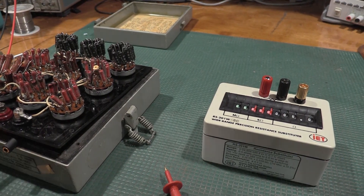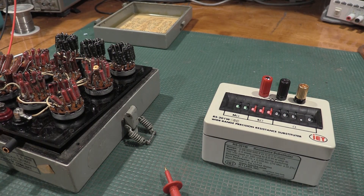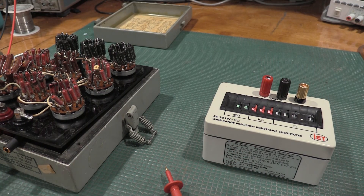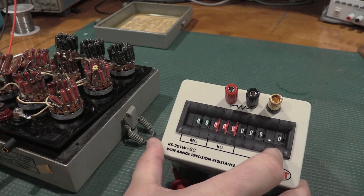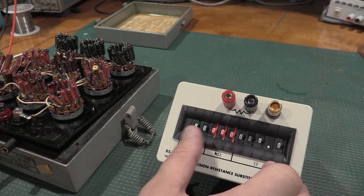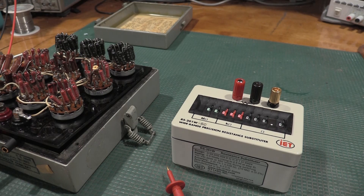Hello and welcome back to the lab. Today on the bench we have something new to the lab — a metrology grade, bottom end of the metrology grade, decade resistance box. This particular unit is the RS-201W from IET, and it goes from 0.1 ohm all the way up to 99 megohms, so just shy of 100 megohms in this resistance box.